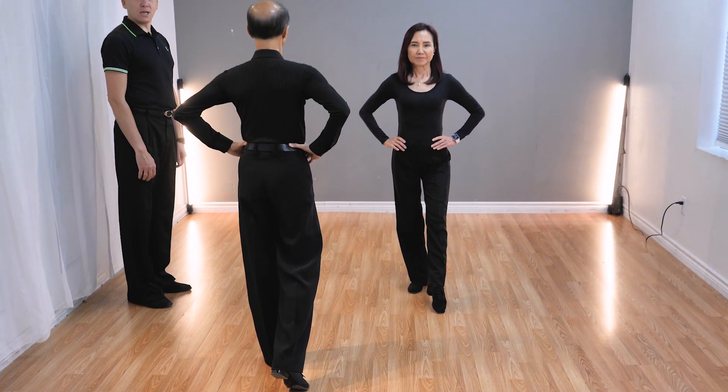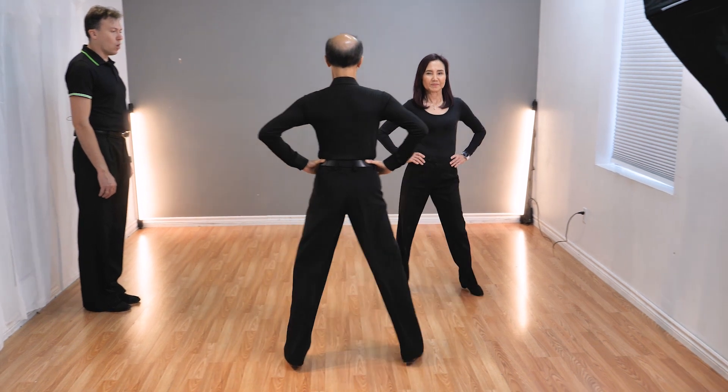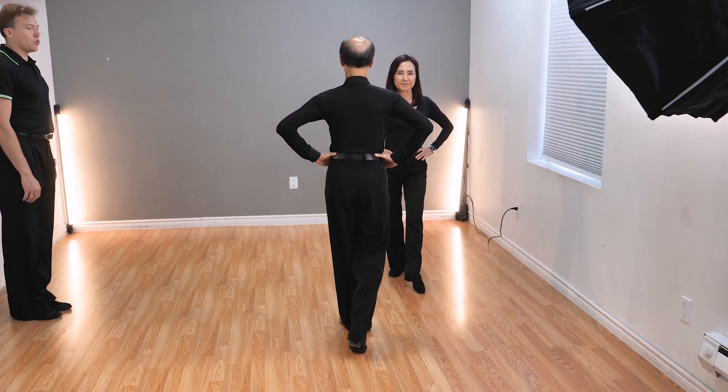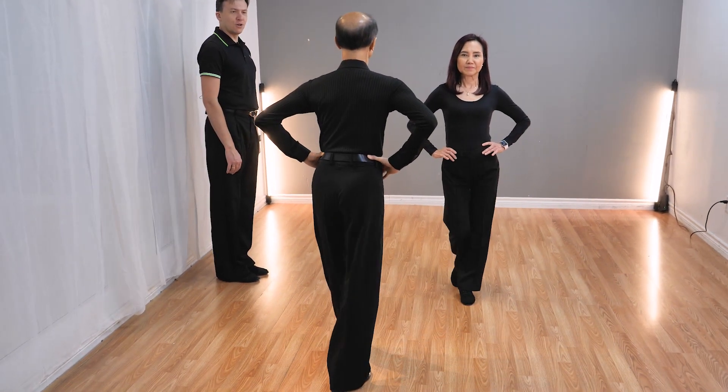Let's see once again this figure without the stops. And cha-cha one and two, three. And cha-cha one and two, three.